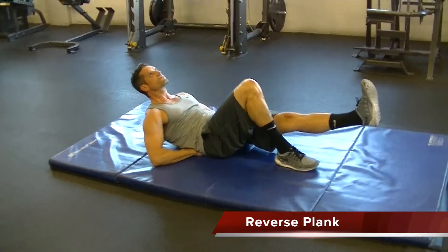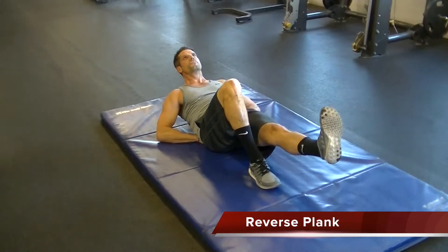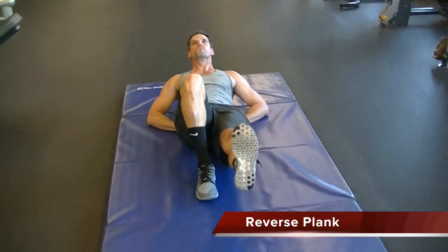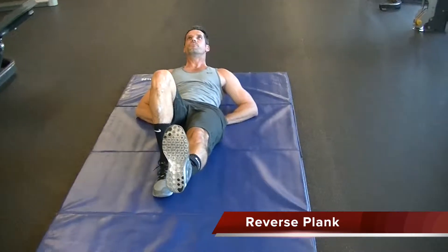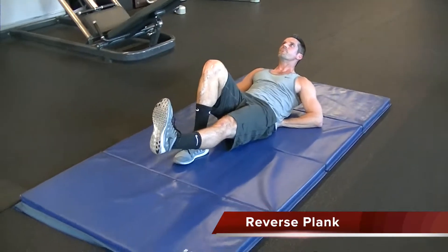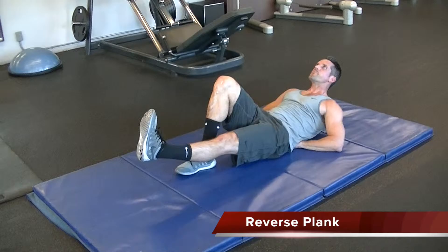This is a reverse plank. You're going to place your hands under your lower back — not under your butt — and press your elbows into the floor, pushing your shoulders off the ground and sticking your chest out. Breathe through a straw and tighten your abs as you press up.